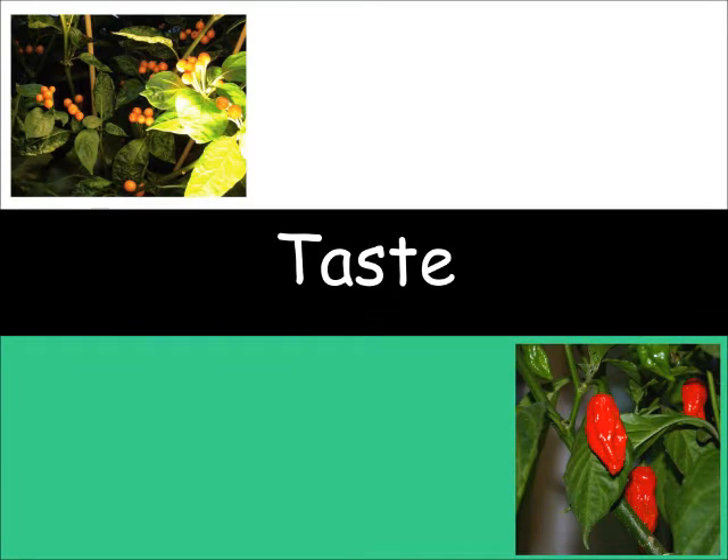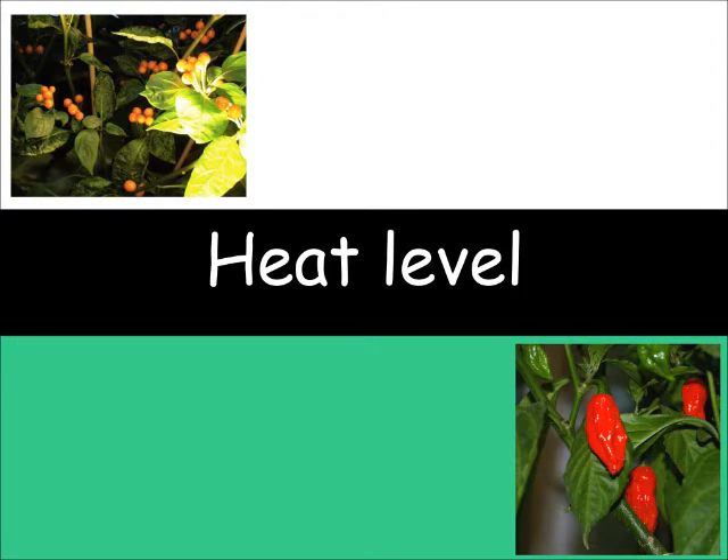Taste: Carioca has a typical habanero aroma to it, which I would describe as somewhat peachy or soapy, and I'm not really fond of it. So I would prefer the fruity aroma of Budiolokia — yes, it actually has a taste, it's not just hot. Heat level: Carioca is at least hot or very hot, but Budiolokia is of course insanely hot. And of course I prefer that, because it's cool to eat hot.